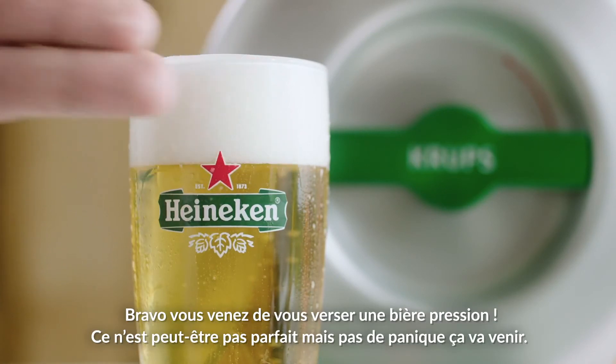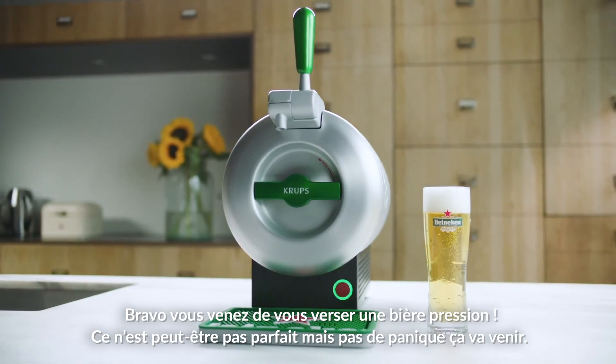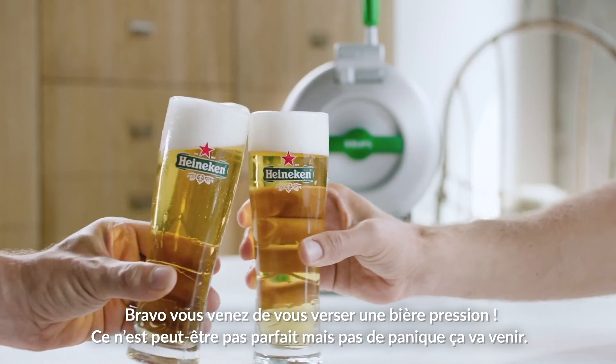That's it. You've just poured yourself a draught beer. It may not be perfect straight away, but don't worry. Practice is key. And great fun too.